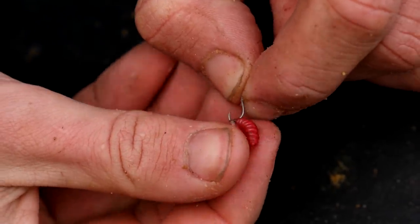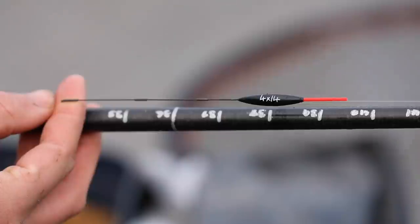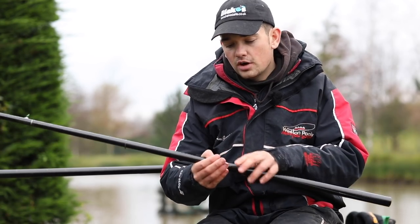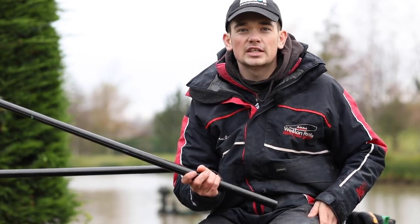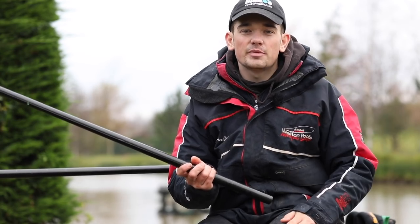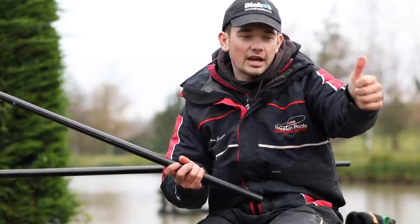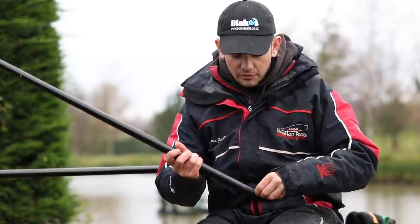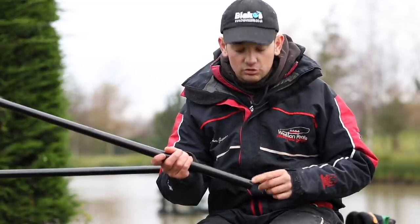The final rig is the trap rig for the short line. I'm quite deep here close in on this peg, so I've opted for a 4B14 Maggie — a bit heavier float — just to hold my rig nice and still. Coming down to a bulk of number nine shot and two number 11 droppers. The reason I fish with a bulk in deeper water is because I only want to be catching fish in the last 18 inches of my rig. I just want to drop my rig in, let it follow the shot down to the bulk and just the last two droppers come in and present the bait to the fish. Because it's a bit deeper, I've gone for a slightly longer six-inch hook length of 0.12 and a size 18 Super LWG hook.